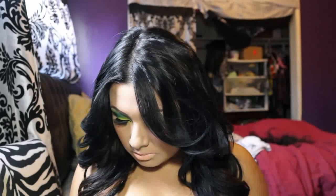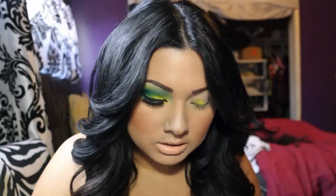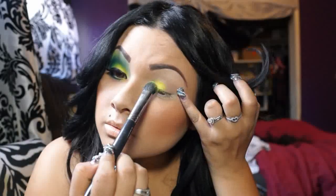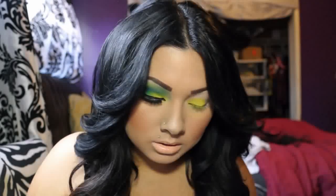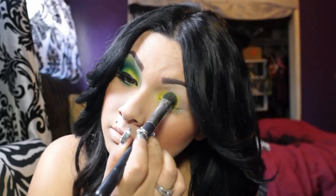I'm going to be using an eyeshadow brush — this jumbo shadow brush, a big one — and I'm going to apply the yellow eyeshadow right here on the lid. All I do is tap the color; I don't swipe it. I like to add the intensity by dabbing, but everybody does it differently. I'm going to keep dabbing until I'm happy with the intensity. I'm trying to rush since I have stuff to do today — I'm moving out.